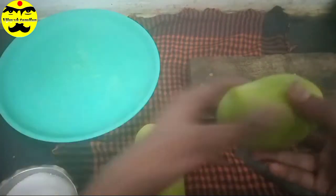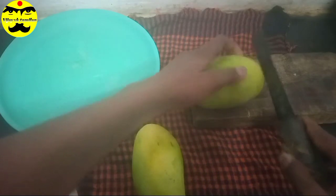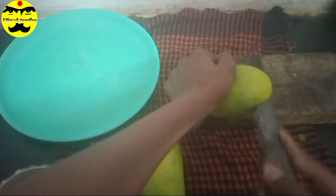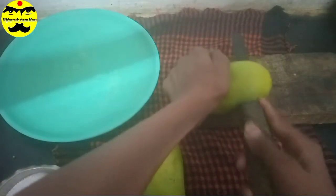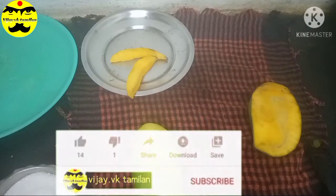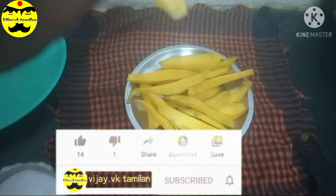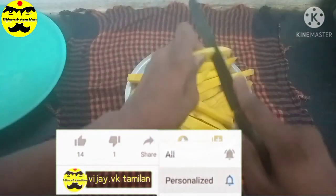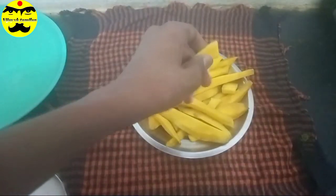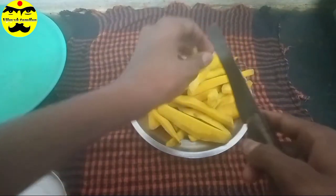We have to cut squares in the box. Now cut this with the knife, then cut the pieces. Cut the two pieces and then cut them into square shape. Now cut this one and cut all the mangoes.